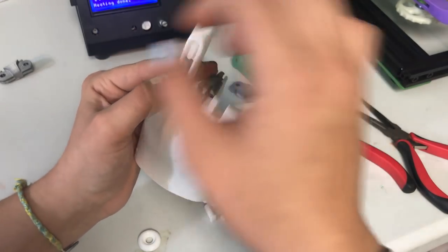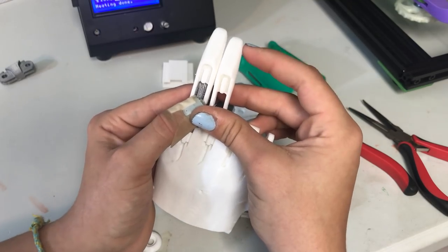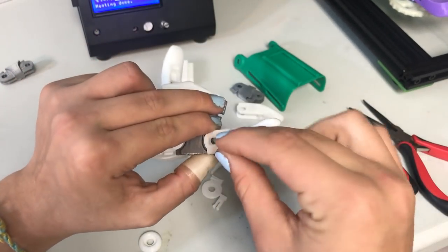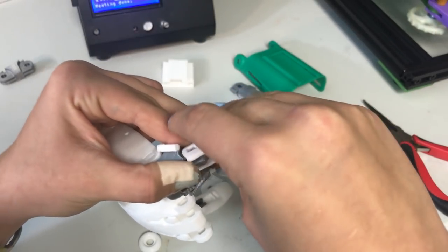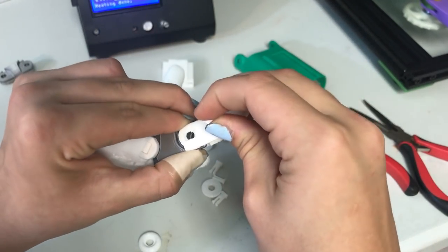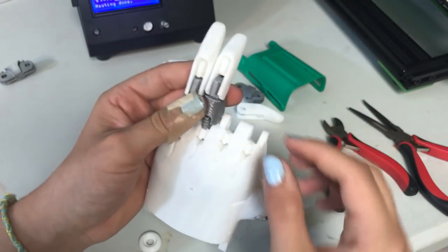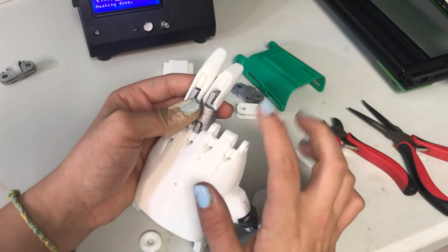I also forgot that there are two different size fingers. As you can see, this one is shorter, so you want to use the pinky one on the pinky. Make sure you do that correctly. Find the right spot to put the peg in — I do sometimes put it in the wrong way, which means I have to take it out with some pliers. Just push it in there and make sure you hear it click. Once the other one is done printing, then I'll do this side also.